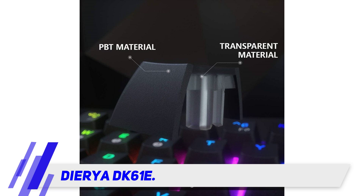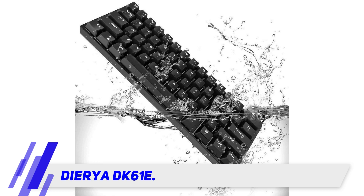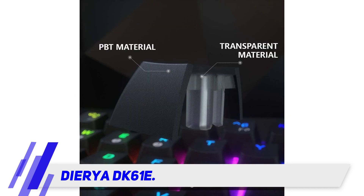The keyboard doesn't have any wireless connectivity, and a wired connection is always required for operation. The keyboard does have programmable macros but no programmable RGBs.